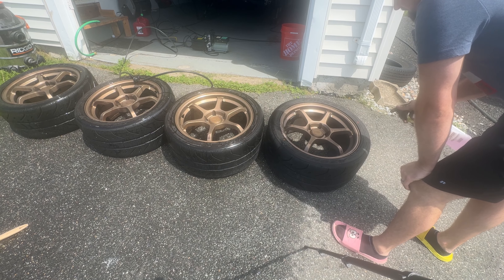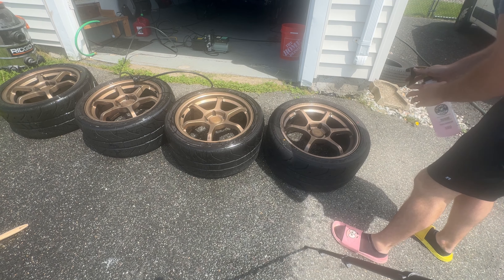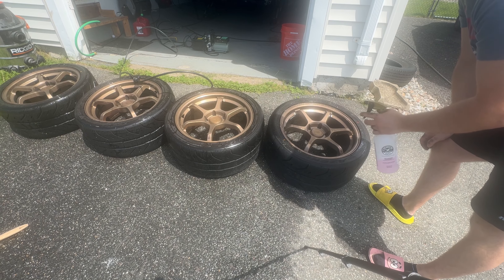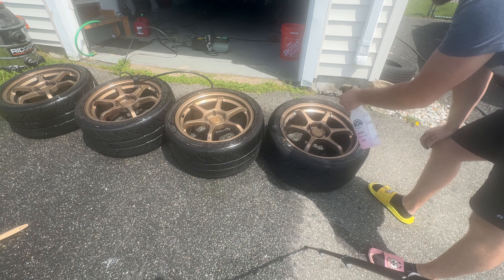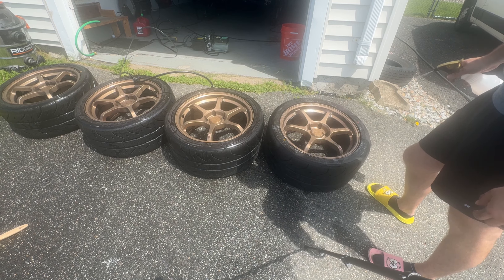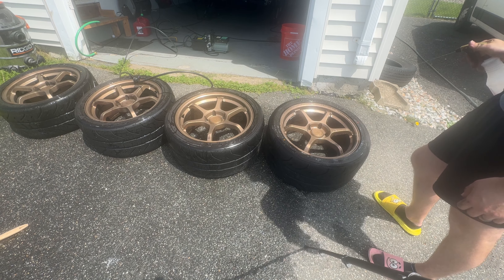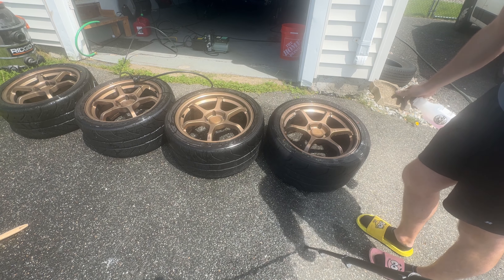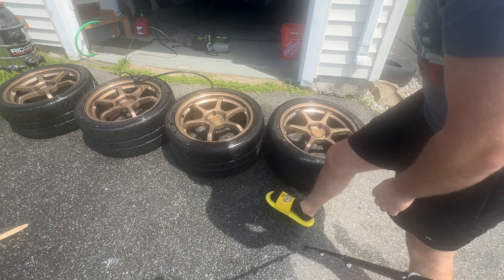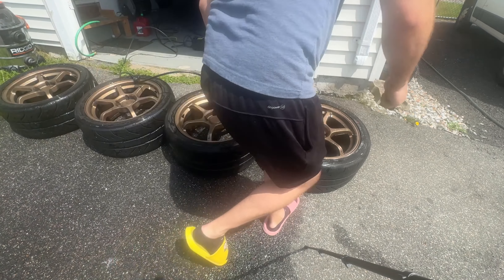I'm definitely thinking about making a video comparison between the RT660s and the RE71s. If you guys are interested in seeing that, let me know — I think that would be a pretty good comparison. They are a slightly different size: these are 275s versus 265s. But that helps because the offset on these wheels is a little bit higher, so it gives a little bit more space without having to pull the fender or anything. So the fitment is still good.